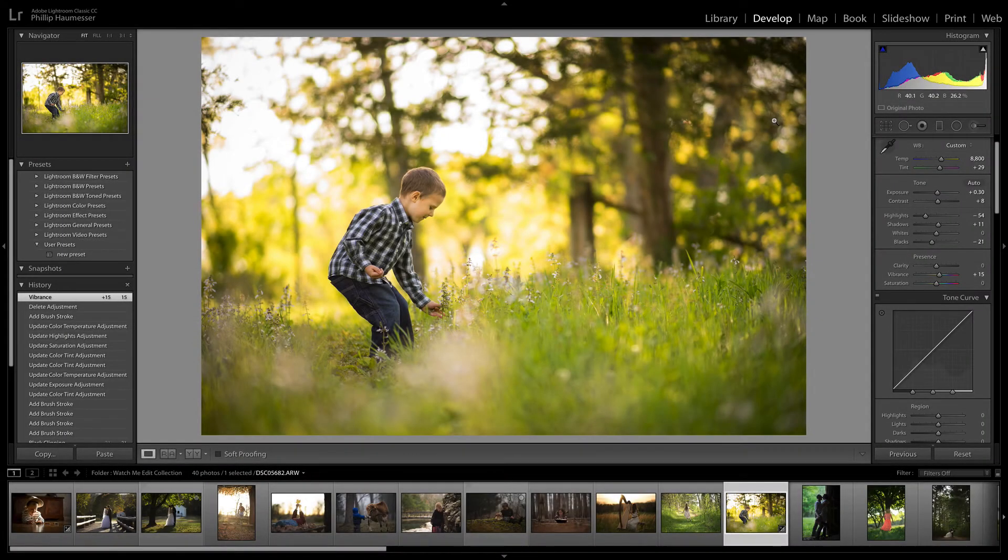Hey guys, welcome back. My name is Phillip Hommiser and today I'm going to be showing you how to export photos from Lightroom for Facebook.